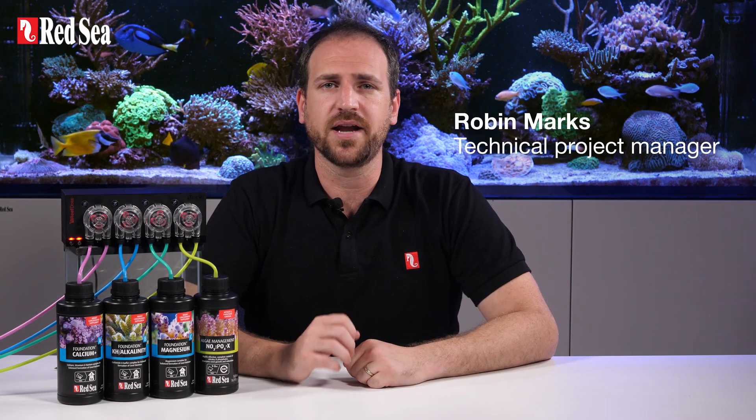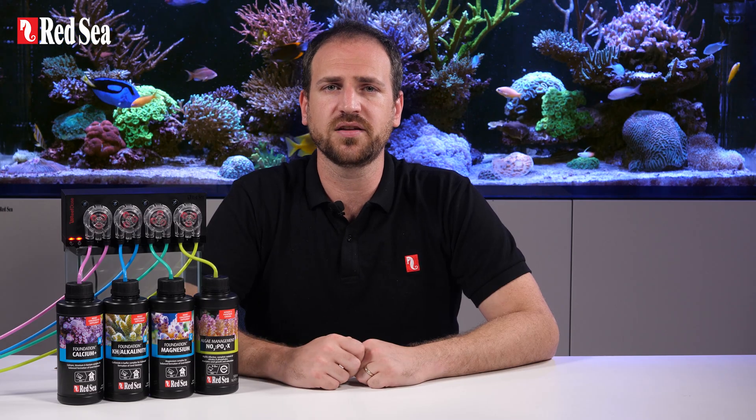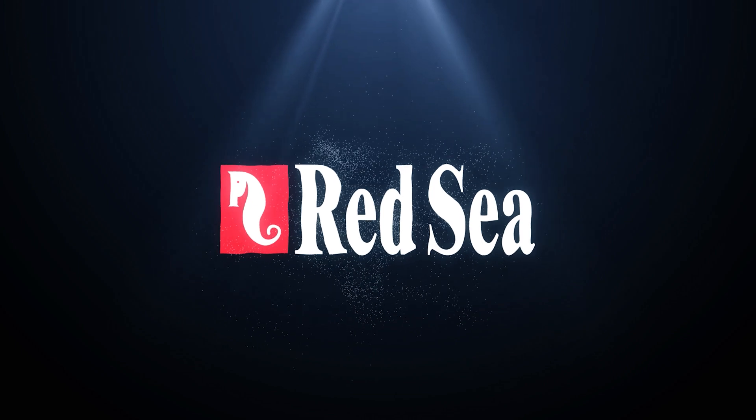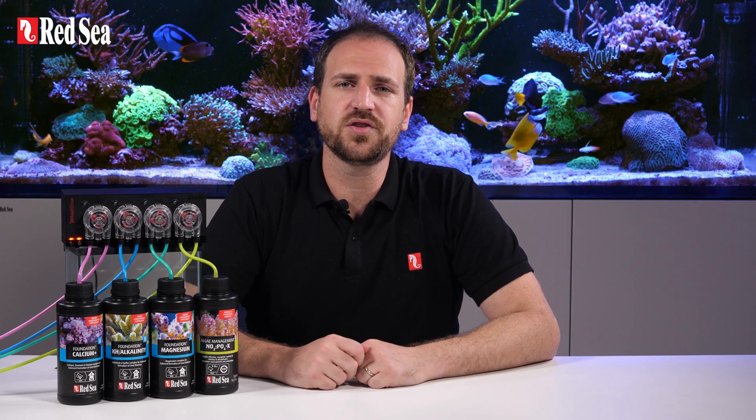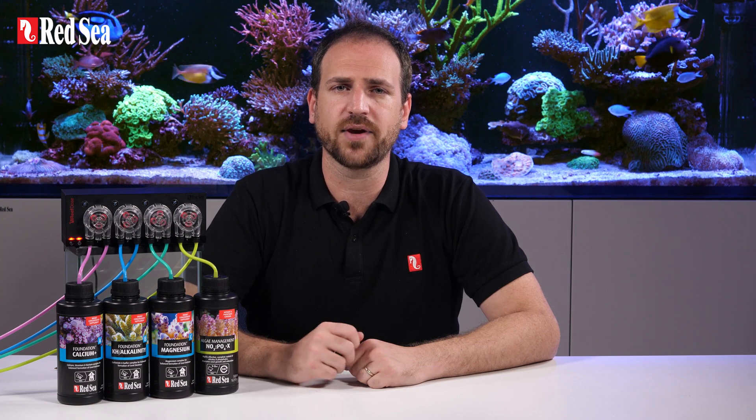Hi, I'm Robin and in this video we will show you how to switch the inner tubing of the dozing head in your Reef Doze. It is recommended to replace the inner tube of each head about once a year to help maintain a consistent and accurate calibration.